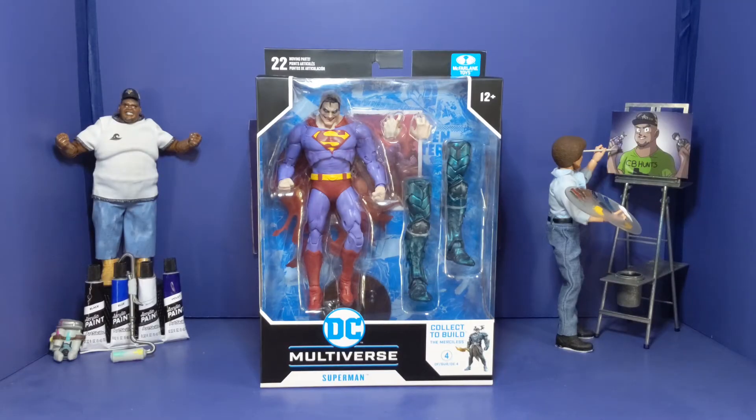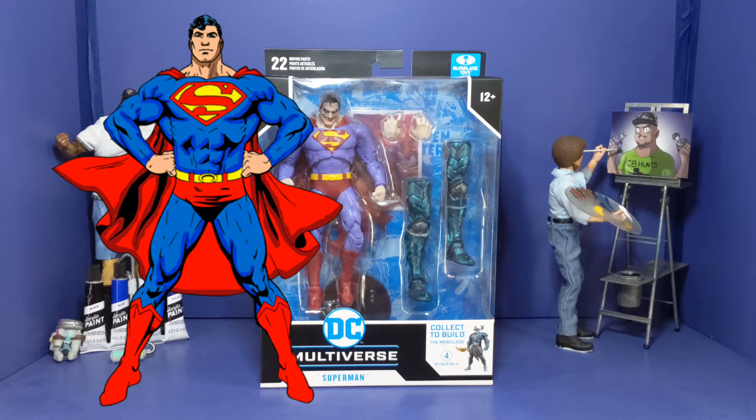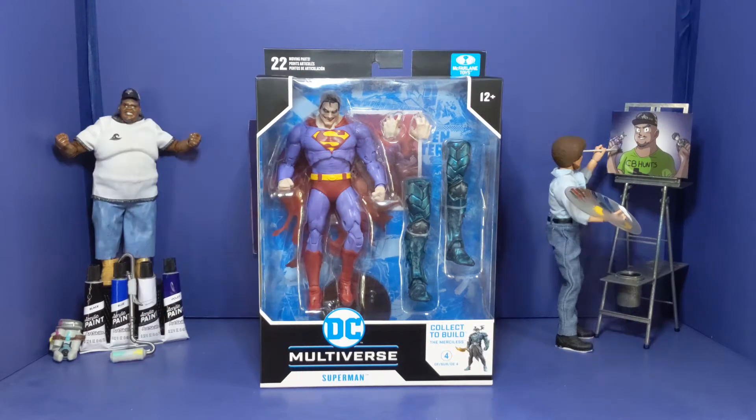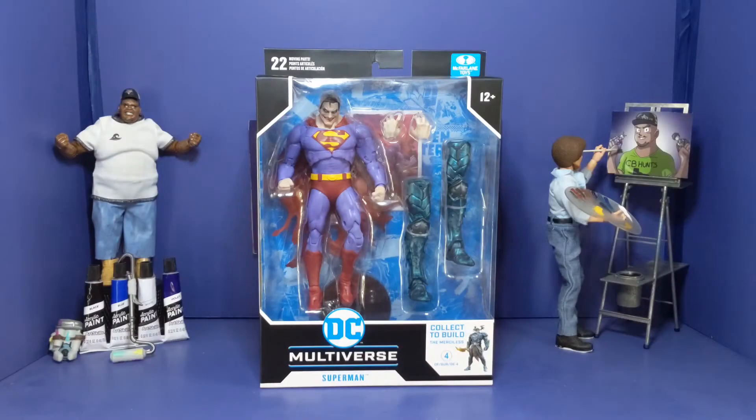My two main superheroes that I like are Superman and All Might, and I just like the way how they are. But seeing Superman like this kind of creeps me out a little bit, but I had to have it in my collection because of the way he looks and the way he's made.